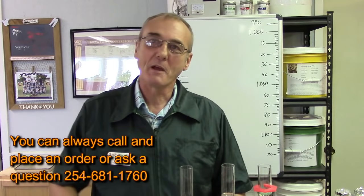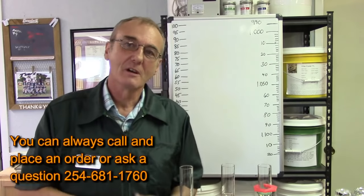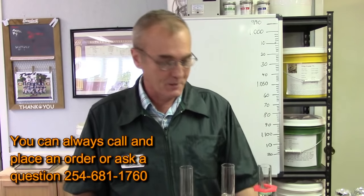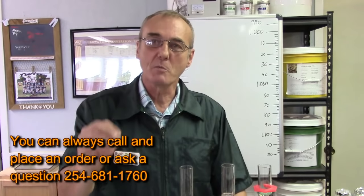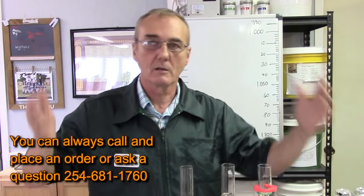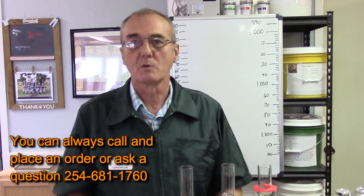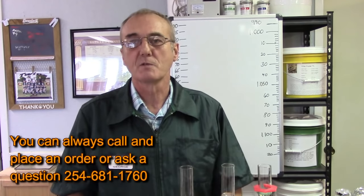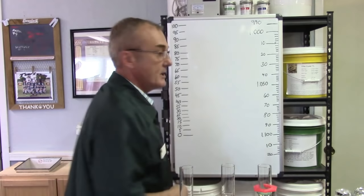Hey, welcome to Barley and Hops, I'm George. Anytime we get an opportunity to talk about distilling, beer making, wine, or our community of distillers and brewers — our customers — anytime we get a chance to do that, it's a good day. We get all excited about it, so please forgive me. If you've been here before, welcome back. If this is your first time, welcome to our brew laboratory. We do the very best we can to share as much information as possible to help make you successful in your own hobby.